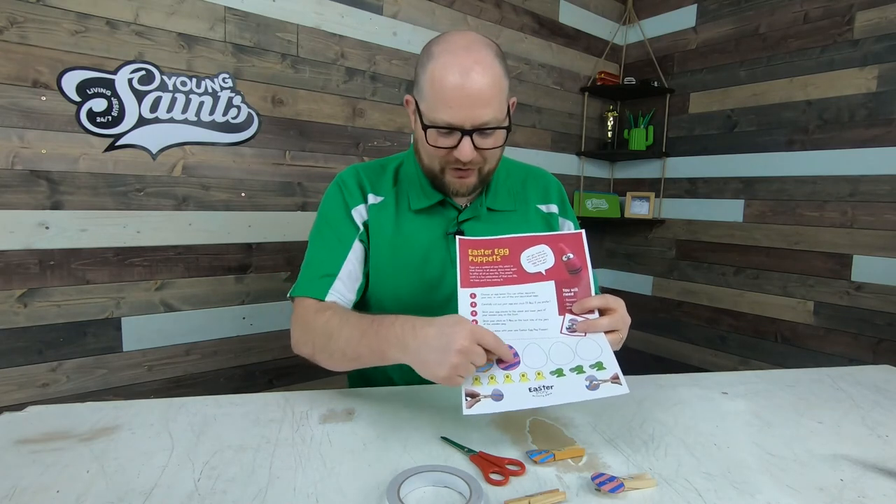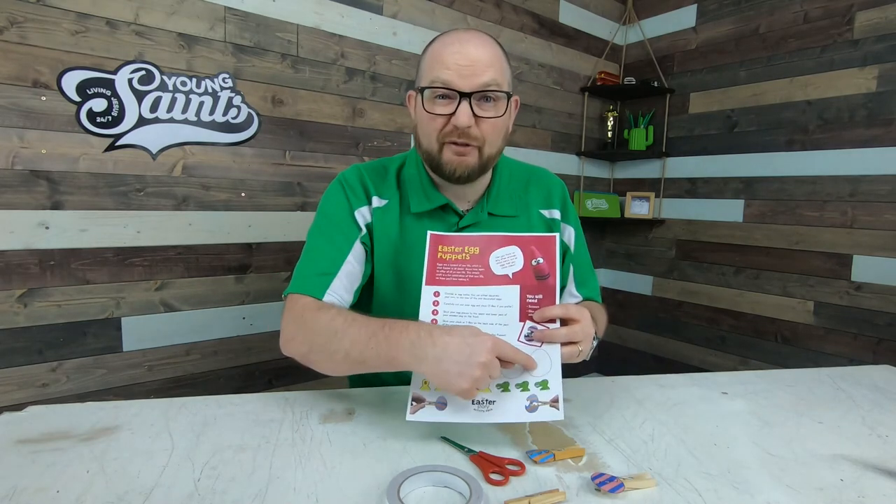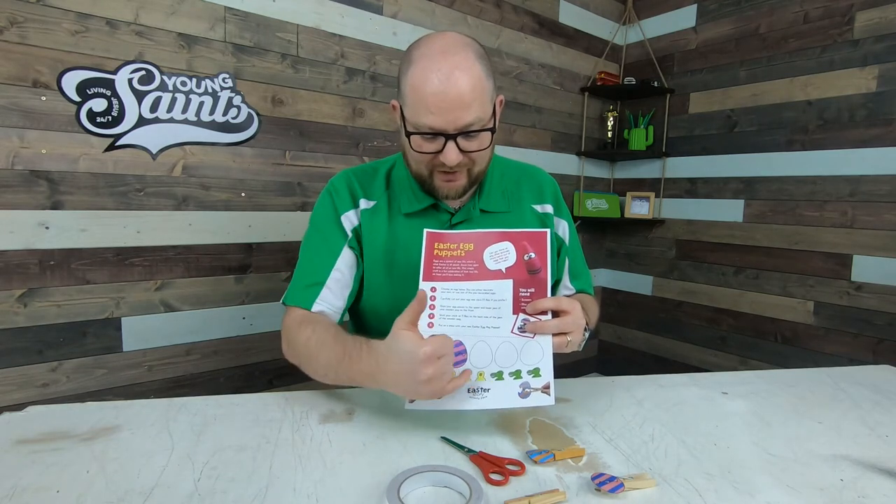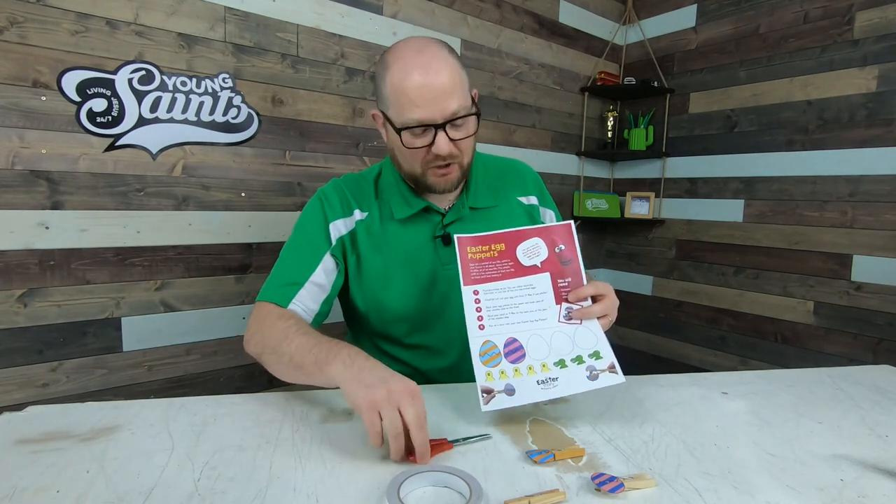We've given you two designs. You can use these two different coloured ones, or you can have fun designing your own egg. And we've also given you some chicks and some T-Rexes to put inside them, depending on which you prefer.